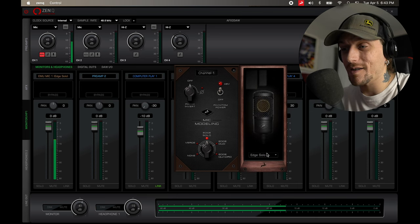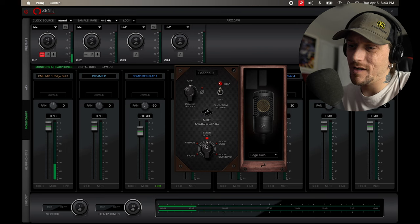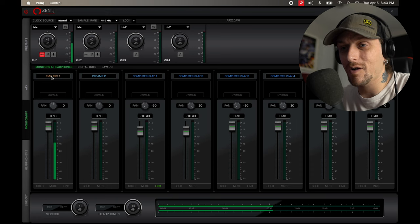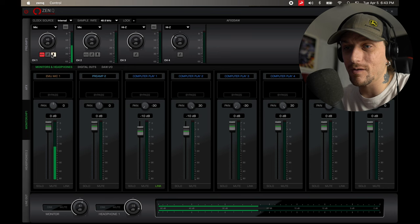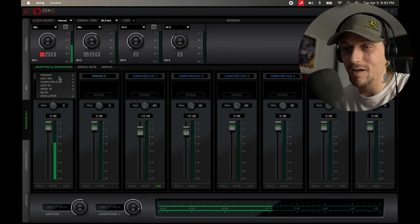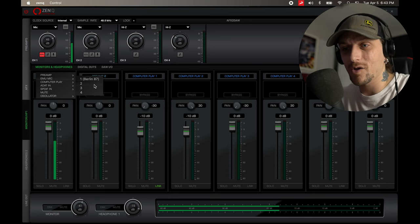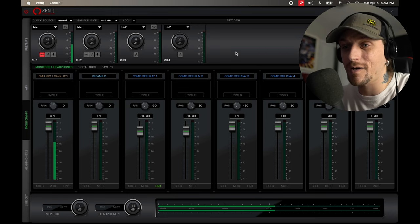Here is the Edge Solo, and honestly it sounds fine as-is. You can invert the phase on it. I'll turn the modeling off — you can see it doesn't show anything when it's off. When you turn it back on and select, say, the Berlin 87, it shows right there 'Berlin 87.' You can have two different models on two channels simultaneously — like a C800 on one and the U87 on the other — and it labels them. Pretty nifty.